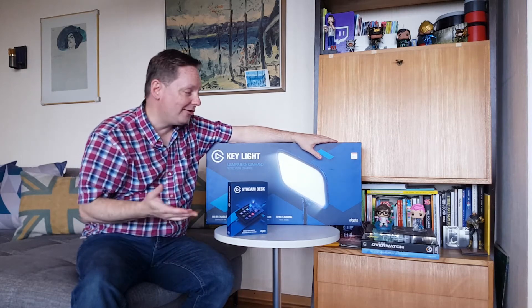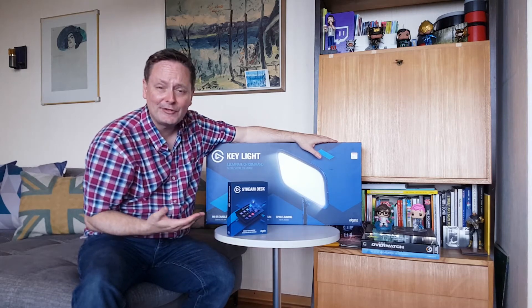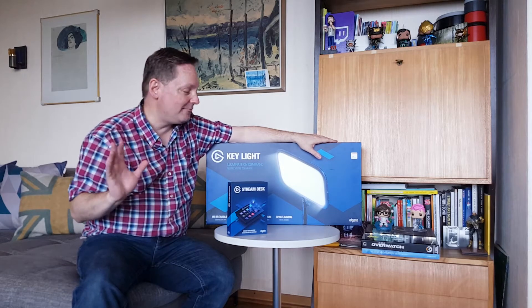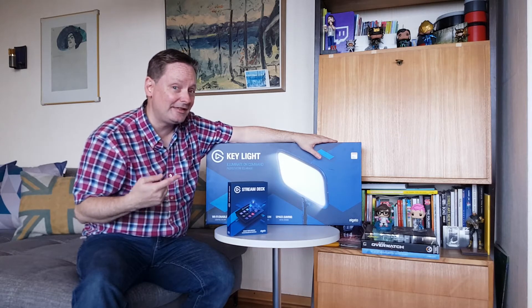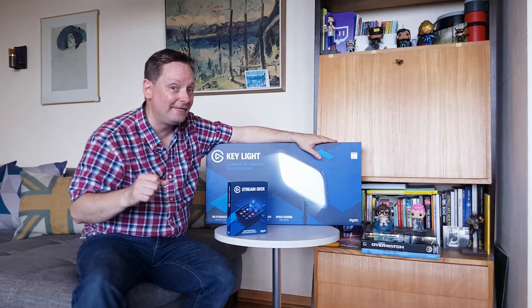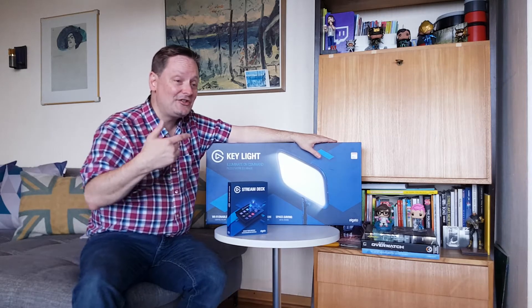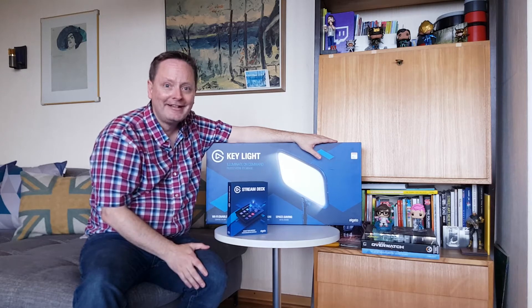Now I know we can probably guess what's inside — it's obvious, it's on the box — but let's see how it's packaged, let's see what it looks like in real life and really check it out. I'm really excited; this is going to upgrade my studio tenfold. Let's dive in — we're gonna start with the Stream Deck first because it's smaller.